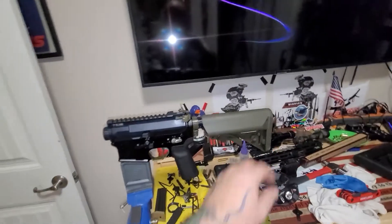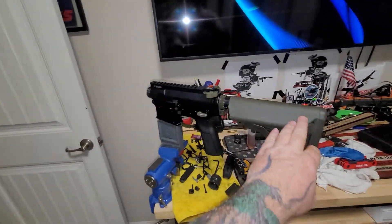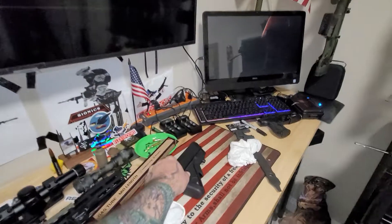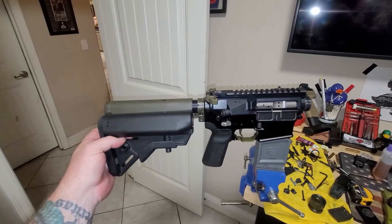Now that we've got a 16-inch barrel on the way, here's the Sopmod on the Noveski Vailtor receiver — that's going to be nice. Finally get to run my Sopmod. I do have a B5 Bravo as a backup, so I want to go a little smaller, but I love that Sopmod. I really want to run that.